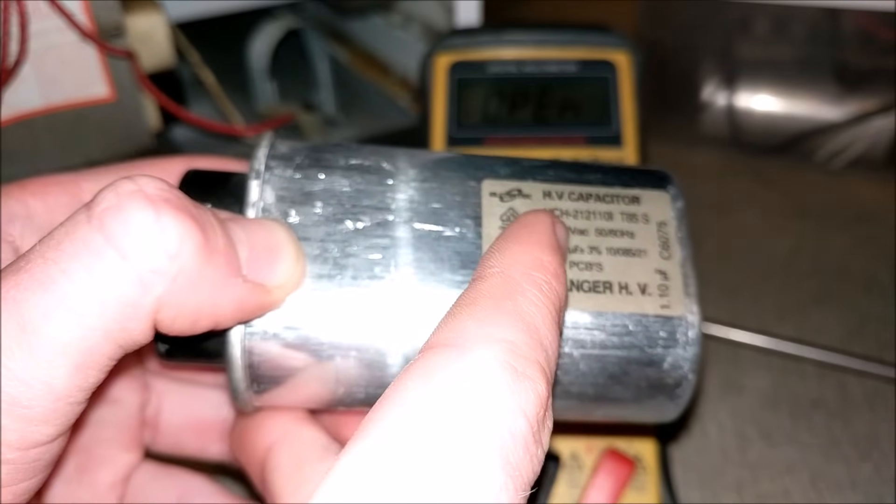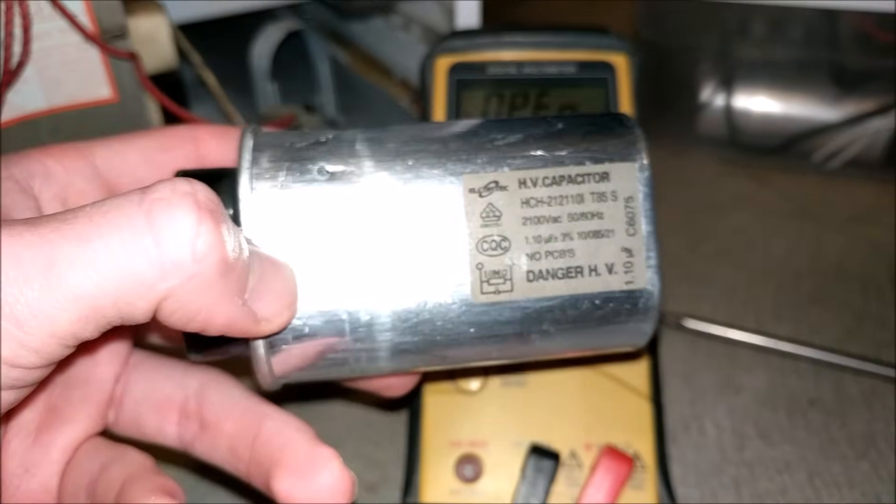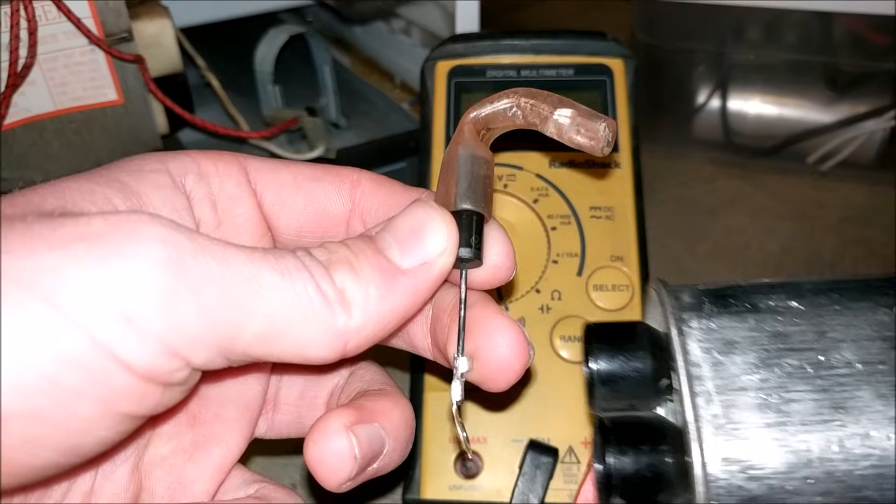Lucky for us, it lists the parameters on the side: 1.1 microfarads and a few other parameters we can use to help find a replacement capacitor. Before we find a replacement, we need to check some of the other components in the microwave to make sure the blown capacitor did not damage them as well.